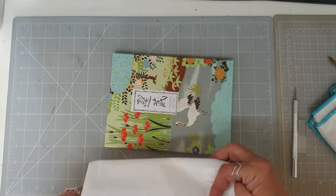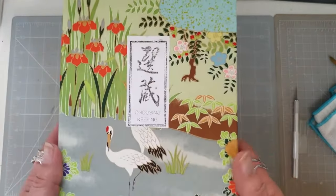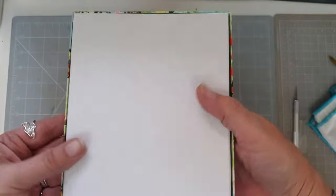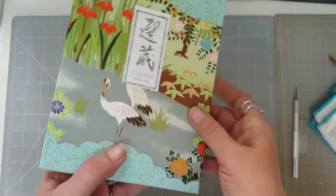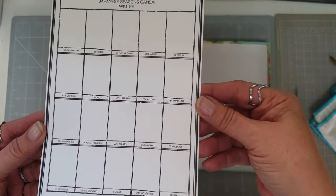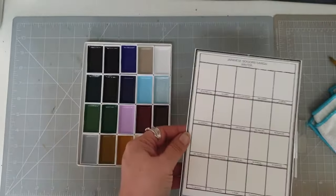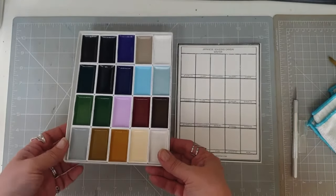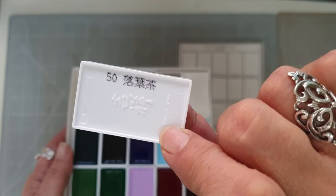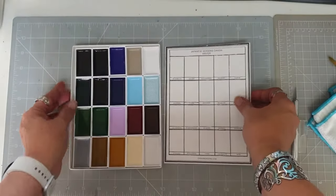And then we've got this rather lovely box of Japanese watercolors. The boxes themselves are really stunning — just look at the detail on that box. So we've got a card to swatch out the colors with, and they've all got their Japanese names and the numbers of the paints. I'll put a link to this set. You can see the numbers for these ones are always on the back, and they won't match the Kuretake Gansai Tambi numbers — they are different.